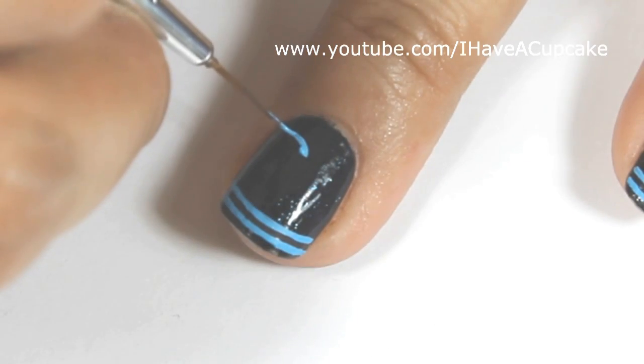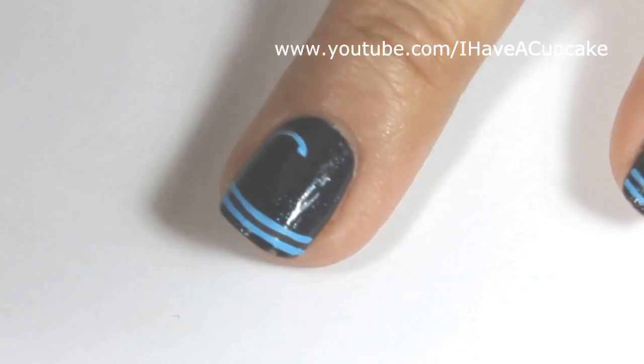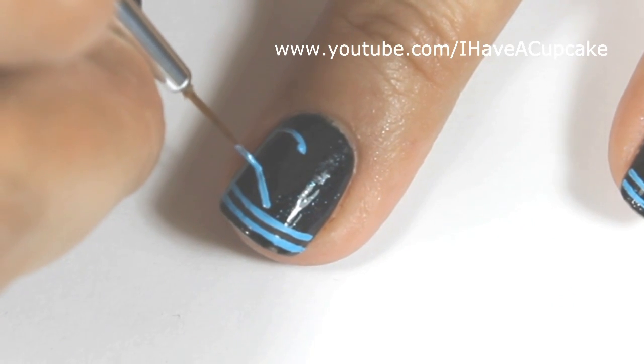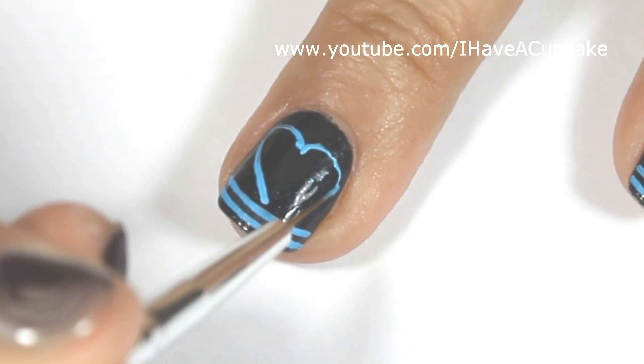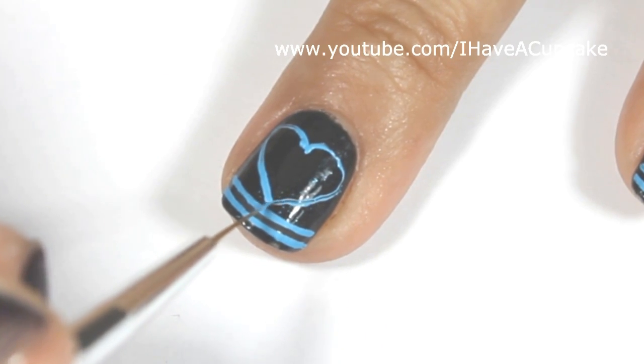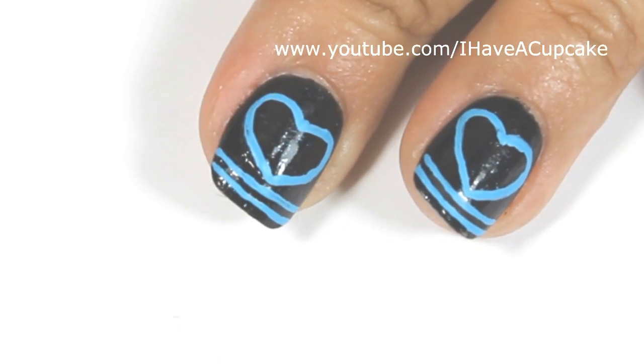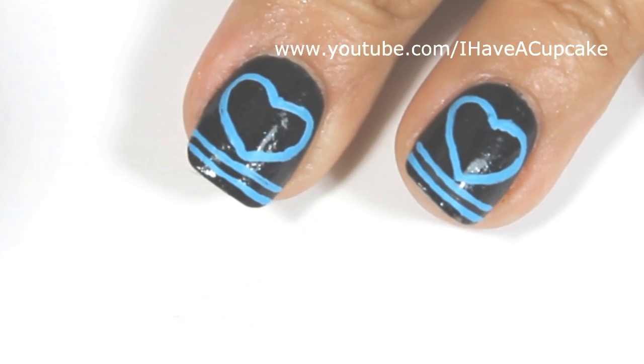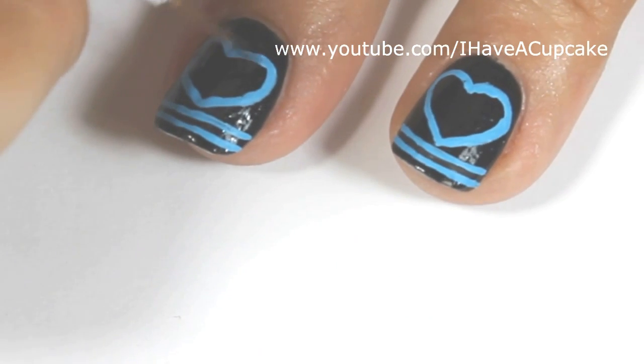Now I'm going to do a heart in the same blue and I'm going to make this as big as I can, because I want this to cover the majority of my nail. I did make some mistakes and I'm going to go back over it with black paint and clean up my lines.